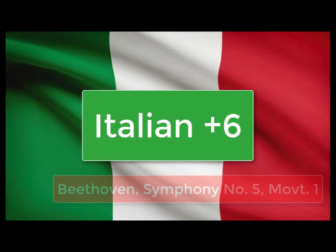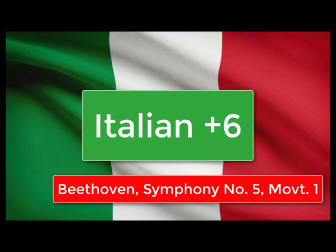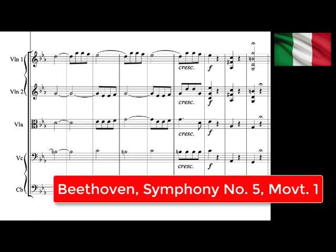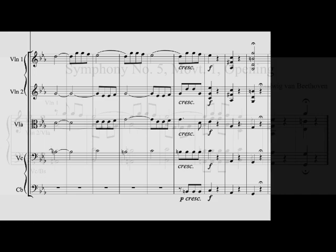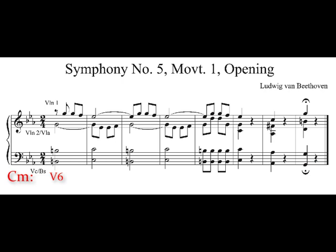Our next example of an Italian augmented sixth chord comes from the famous first movement of Beethoven's Fifth Symphony. After a series of alternations between dominant and tonic chords, at the first large cadence of the first movement, we see an Italian augmented sixth chord. Here you're looking at the string section from the full score. Let's zoom in to a piano reduction. We start with a dominant six, followed by tonic, dominant six, tonic, dominant six, tonic — but then right before the dominant, we get an Italian augmented sixth chord, which serves as a pre-dominant, a chord that comes before the dominant.